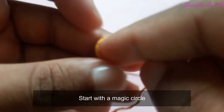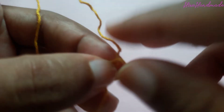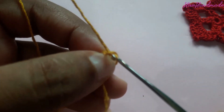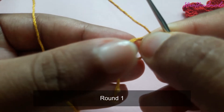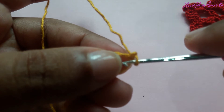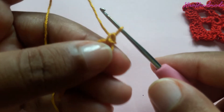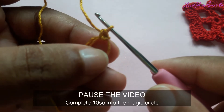First of all, make a magic circle. We have to make a slip stitch to the magic circle to secure it: insert the hook into the magic circle, grab the yarn, pull through, grab the yarn and pull through the loop. We need to work 10 single crochets inside this magic circle. Insert the hook into the magic circle, grab the yarn, pull through, grab the yarn and pull through.